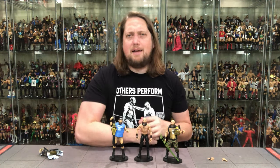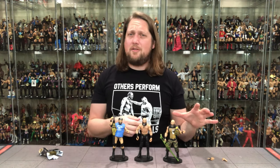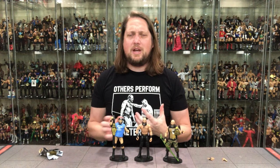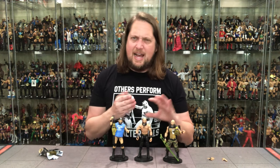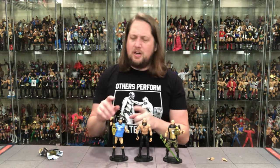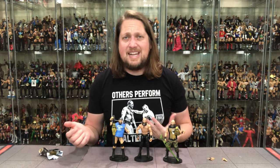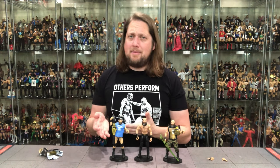He recently lost the NXT title, signifying a changing of the guard. I think he will be hitting the main roster — I hope it's not a situation like Karrion Kross where he gets lost in the shuffle. That would be unfortunate. I've got a feeling he will be in the Royal Rumble. Some solid figures here — these two are pretty good. This DIY one may or may not be a must-have, but it is a moment in time representing him in DIY with Johnny Gargano, so it may be a must-have for you.